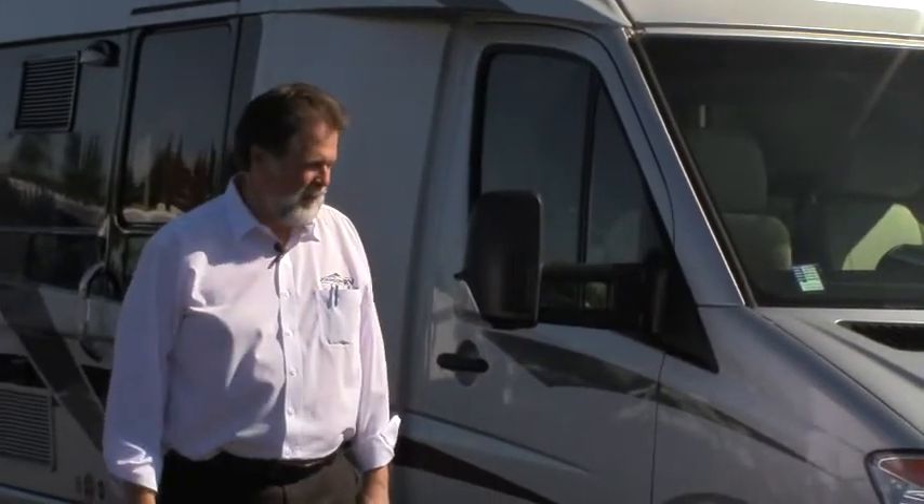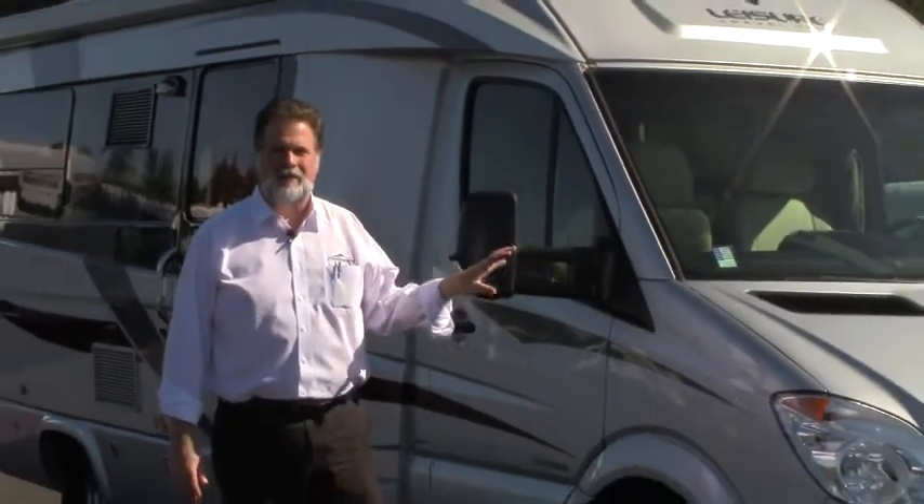Hi folks, I'm Rod with Johnson RV, and it's a beautiful day here in Sandy, Oregon. We're just outside of Portland, and I'm going to take a few minutes to kind of walk around this latest arrival.